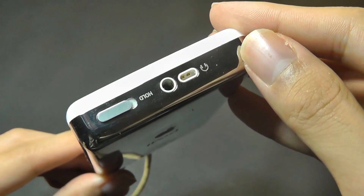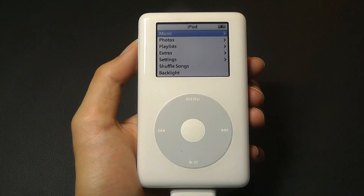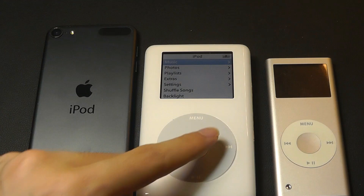On the top there's a hold switch to lock the front keys, and there's also a standard 3.5mm headphone jack. We have that ever-familiar scroll wheel, which we can use to navigate back and forth through its interface very intuitively.